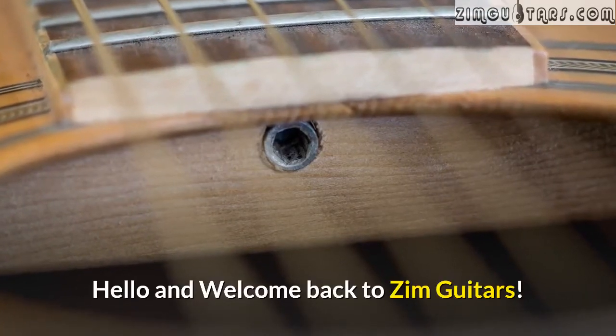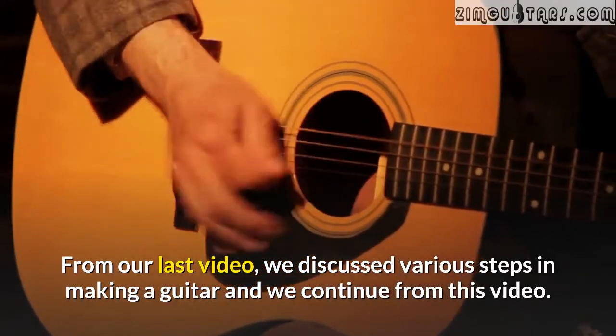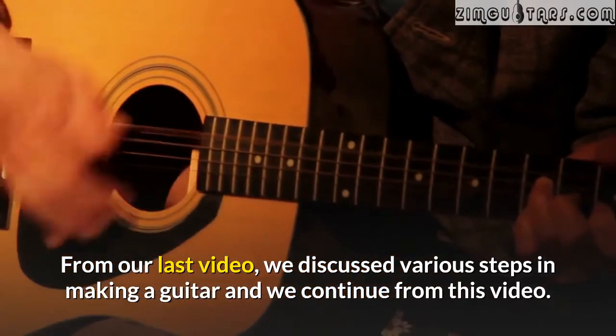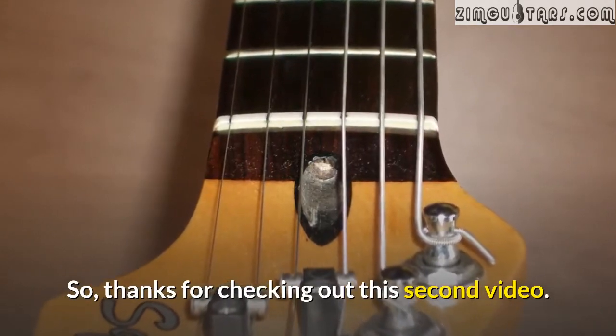How to make a guitar, part 2. Hello and welcome back to Zim Guitars. From our last video we discussed various steps in making a guitar, and we continue from this video. Thanks for checking out this second video.